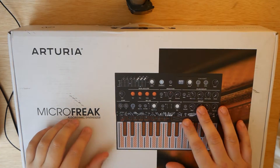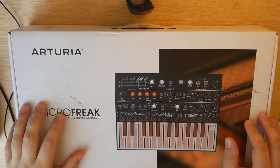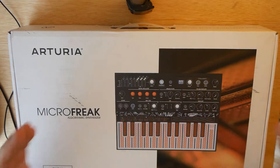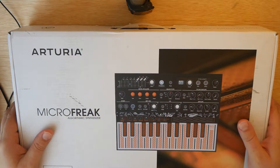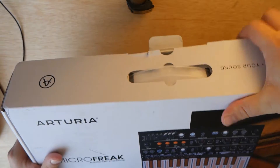This is going to be my unboxing and first impressions of the Arturia Microfreak. Really quick before we dive in — Arturia did not send this to me, this is not a sponsored video in any way. I purchased this with my own money, and thus all of the opinions expressed in this video will be my own. So let's go ahead, open this up, and see what's inside.